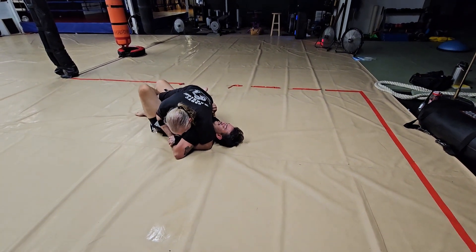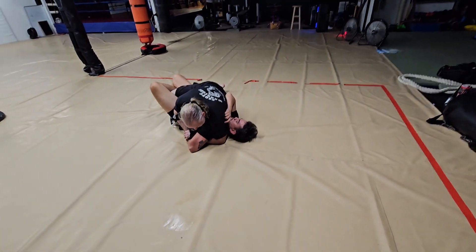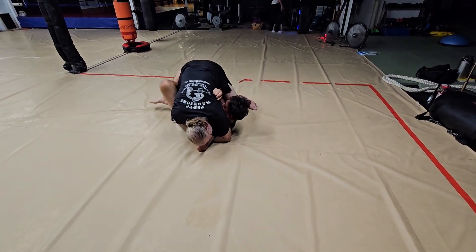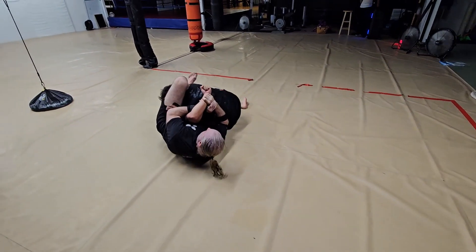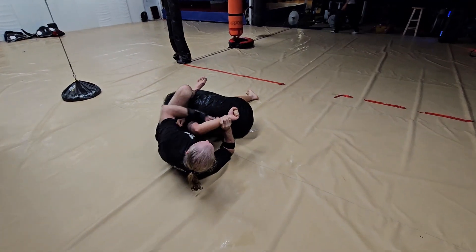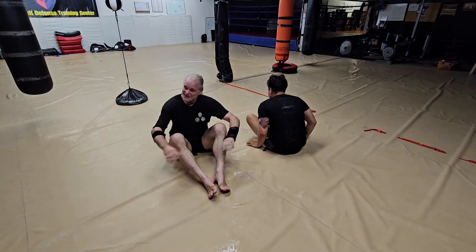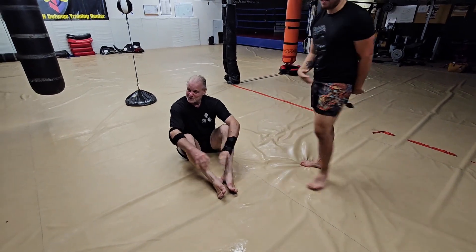Now, if he has the half guard, I can't do the cross-body chicken wing. So what I do is, I go up on my foot, and I got the submission right there. What do you think? That's easy, right? Give it a try — let me see you do it.